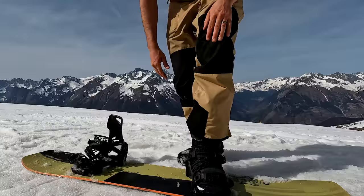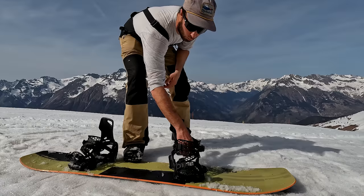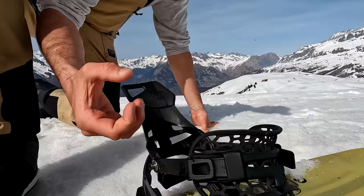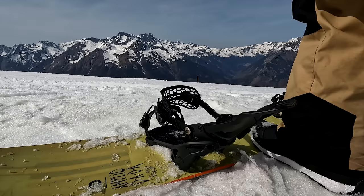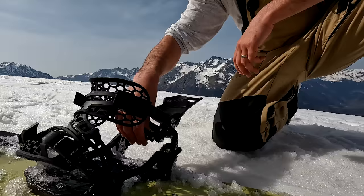Now let me show you the step-in, step-out function. Standing up, if I push down on this lever here it's going to release my heel — just like that — and my foot slides out. The high back has pulled back and you can see this stirrup or heel hammock that hangs here. When you put your foot back in, it presses down and locks into place. I'll show you from this side: release it, pull it out, slide it in.